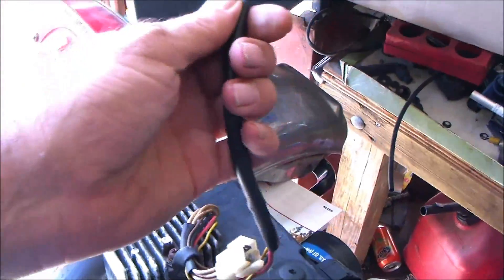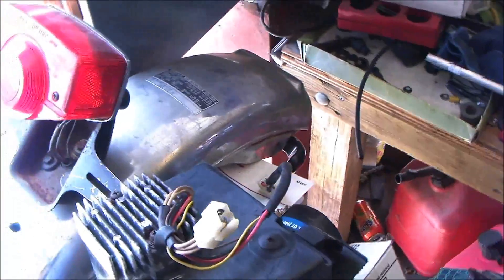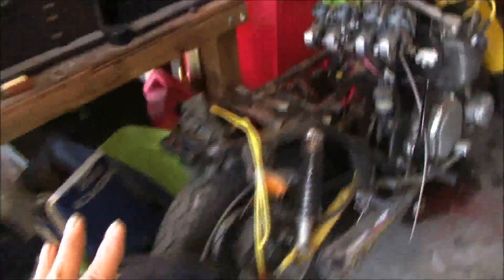That's your hot and your ground — those are what you need to worry about. You only need to check the three AC leads and then check the hot. If the three AC leads are within five volts of each other and nothing's coming out of the hot, nine times out of ten it's just your rectifier.